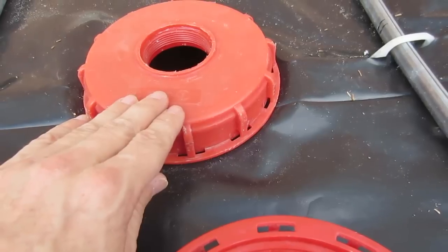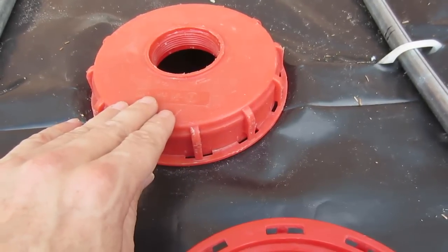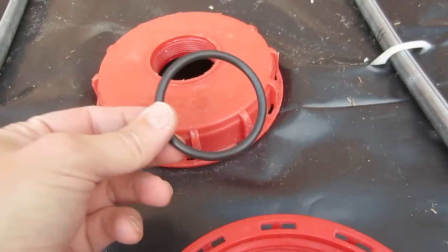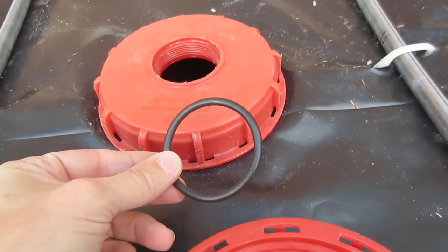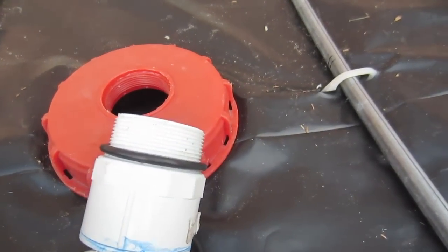You don't need to put any extra marine goop or anything like that in there unless you want it. But we haven't found that it's necessary. And then we take another O-ring — we found this at the hardware store and we put it on the pipe that goes right into here.